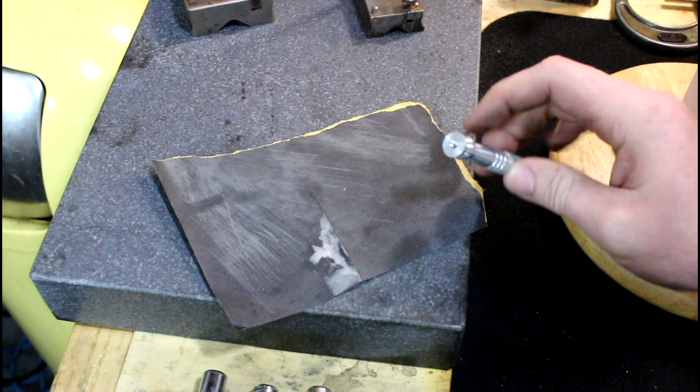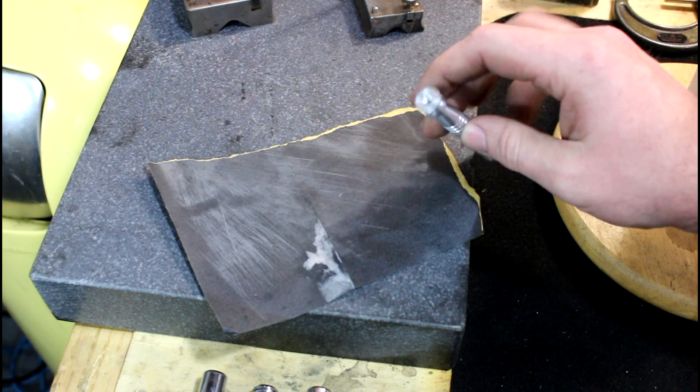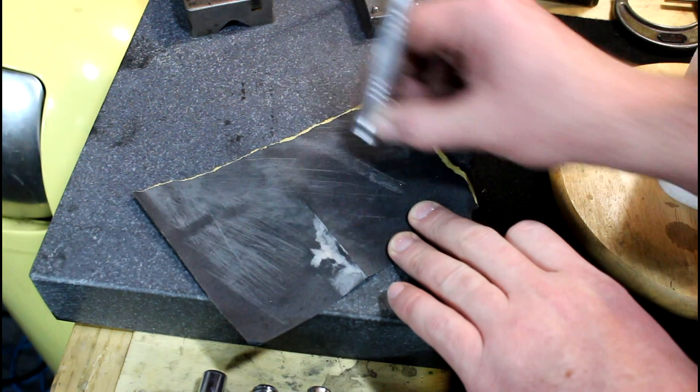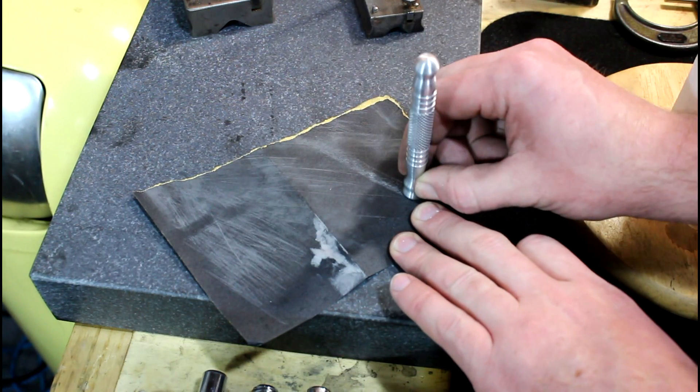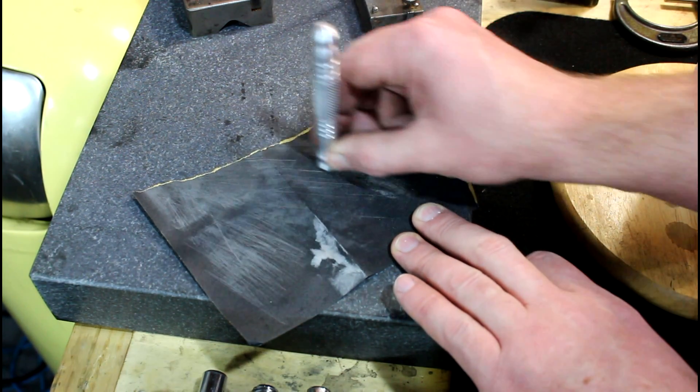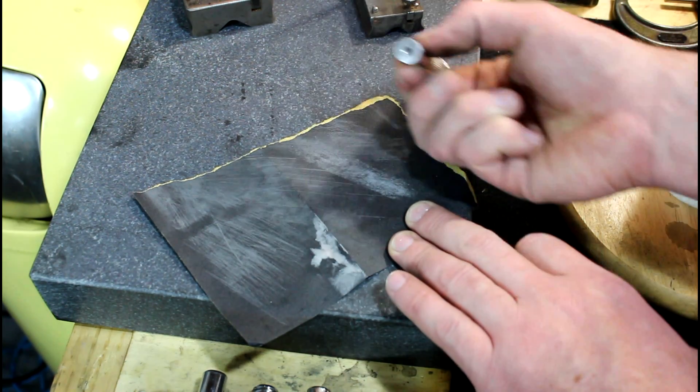One thing I forgot to mention — I'm going to come in here on my surface plate with some 400-grit and just touch the end of this up. I could use 400, 600, whatever. This is just giving us a nice flat surface relative to what we have.